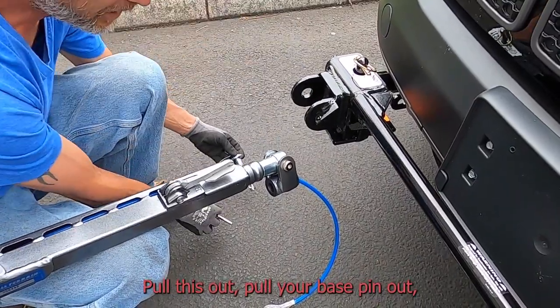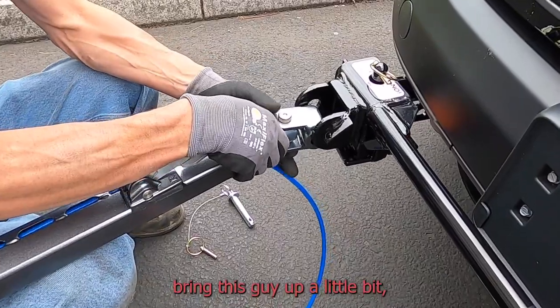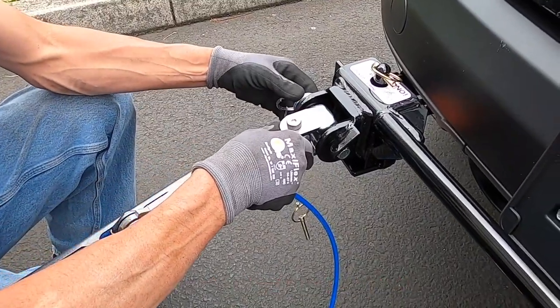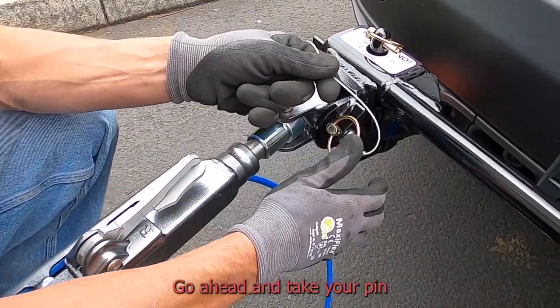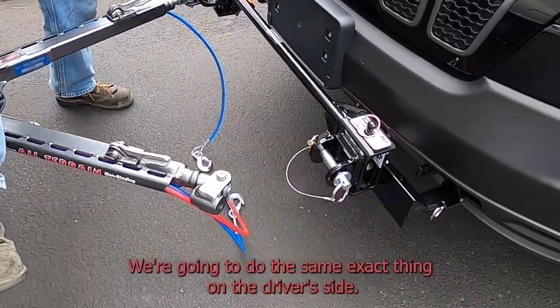I'm going to release the clip here, pull this out, go ahead and pull your base pin out, and bring this up a little bit. Make sure that's aligned, then go ahead and put your base pin in, making sure that your holes are lined up. Go ahead and take your pin and clip that into position. We're going to do the same exact thing on the driver's side.